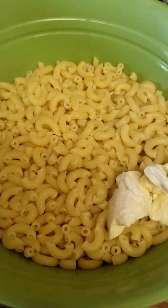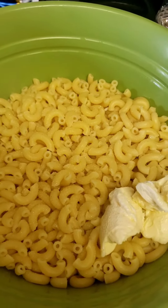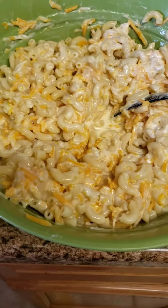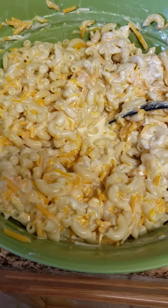Once the noodles have been cooked and drained, I like to add my salt and butter to them before adding everything else, to make sure they have enough flavor and seasoning. After I mix this all together, I will start to add the remainder of the ingredients.